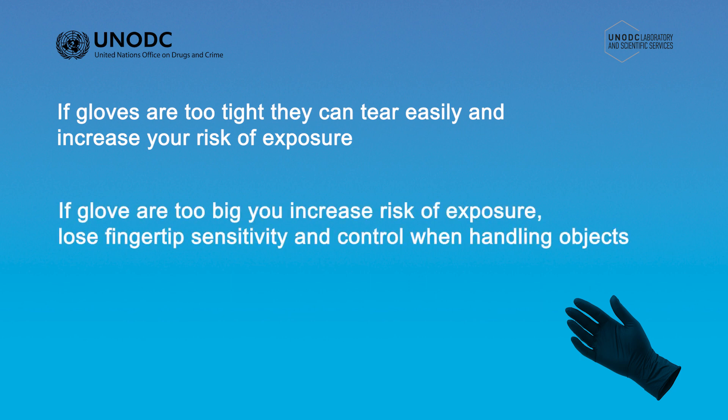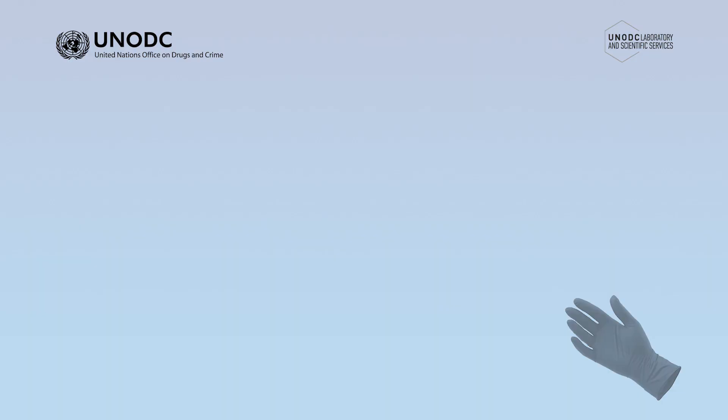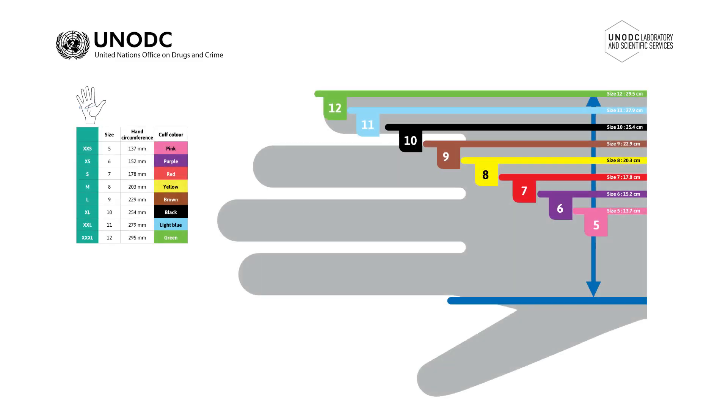If gloves are too big, you can increase your risk of exposure, as well as lose fingertip sensitivity and control when handling some objects. Most glove manufacturers have a sizing guide which can be downloaded and printed. Alternatively, a sizing guide should be printed on the box.